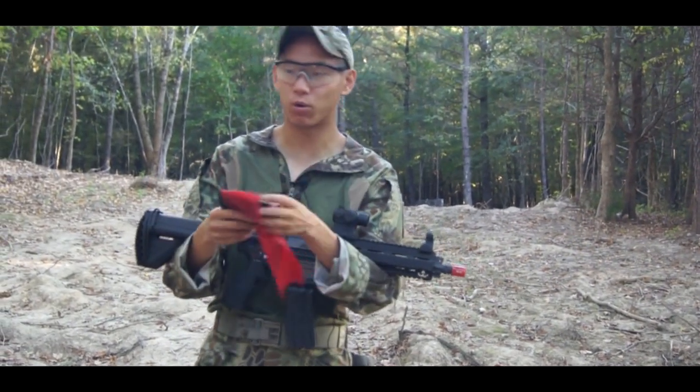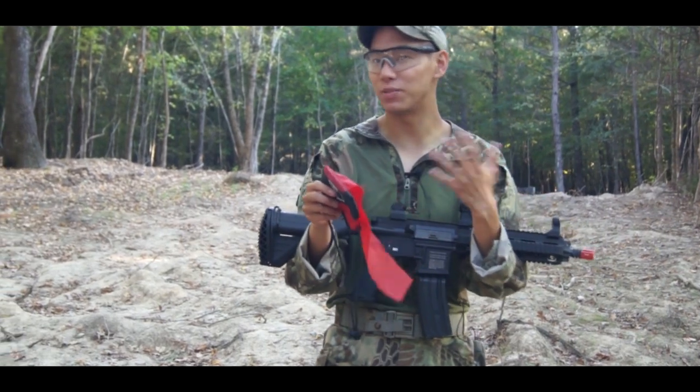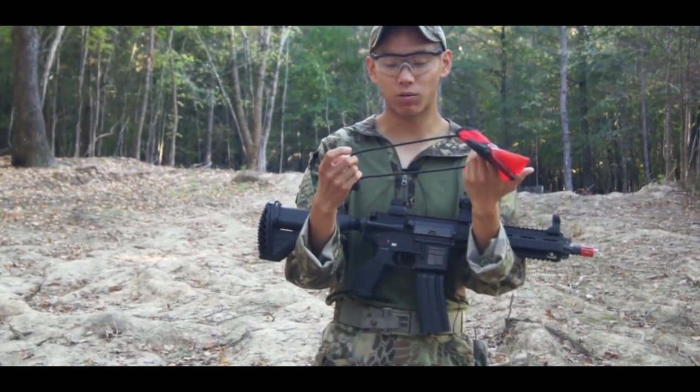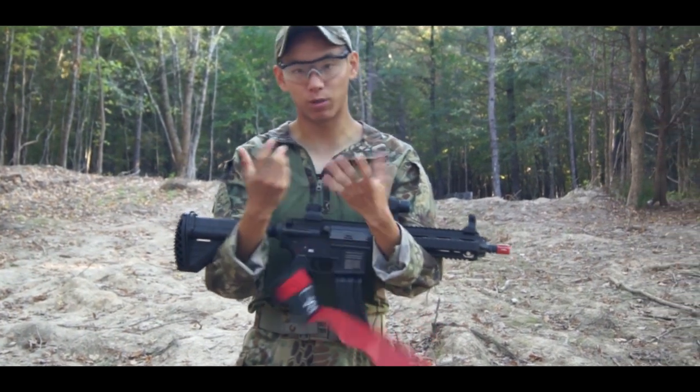What's also great about it is you can stick it around corners — you can wave around corners or whatever — and that way you can highlight, hey, I'm coming out, please don't shoot me. With the bungee right here, you can actually bungee this onto a helmet or something like that, or you can loop it around your arm.